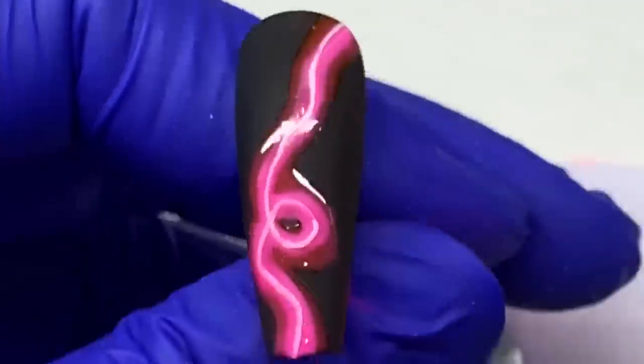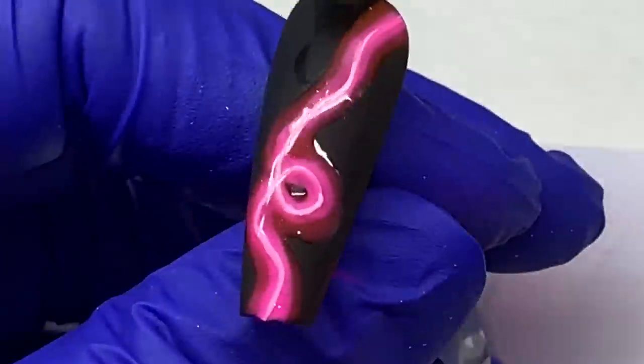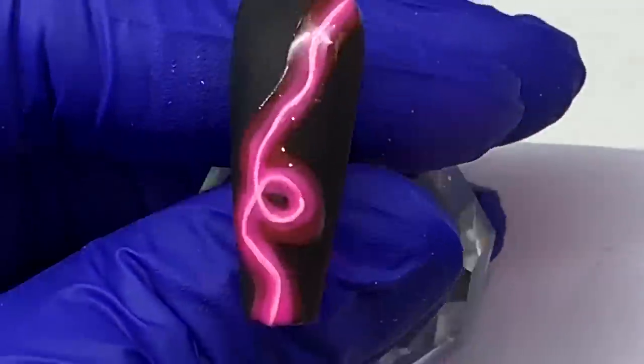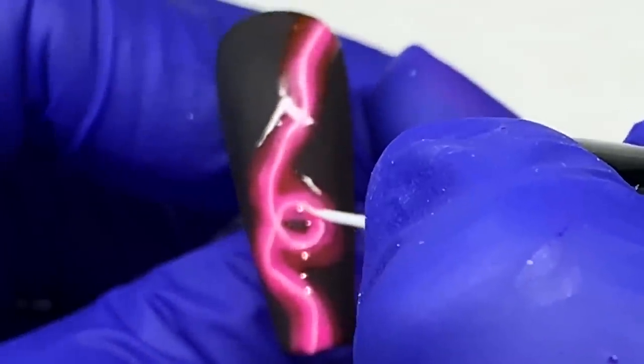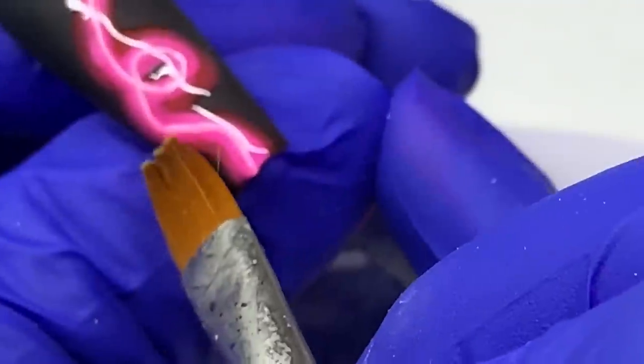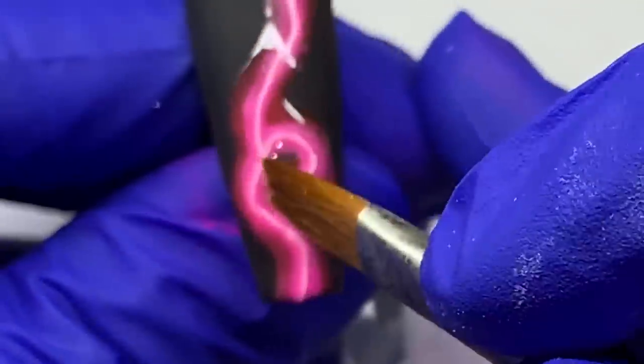I'm taking a brush dipped in some alcohol and swiping the edges away to redefine that line. I preferred it thinner. I could have cleaned up this line even more — and I actually went over it twice to make it even brighter.